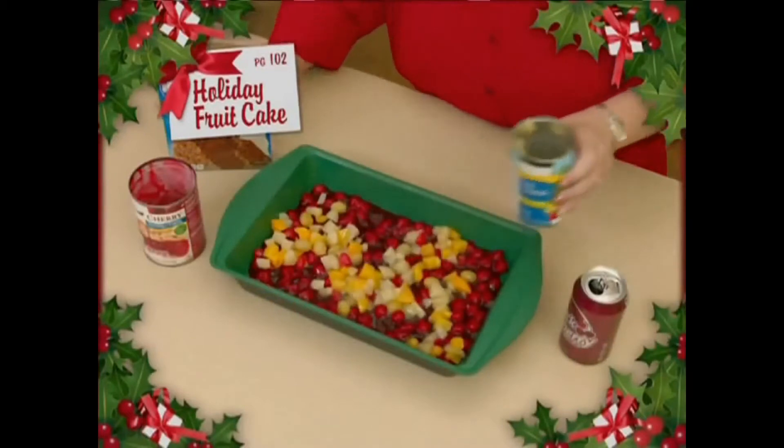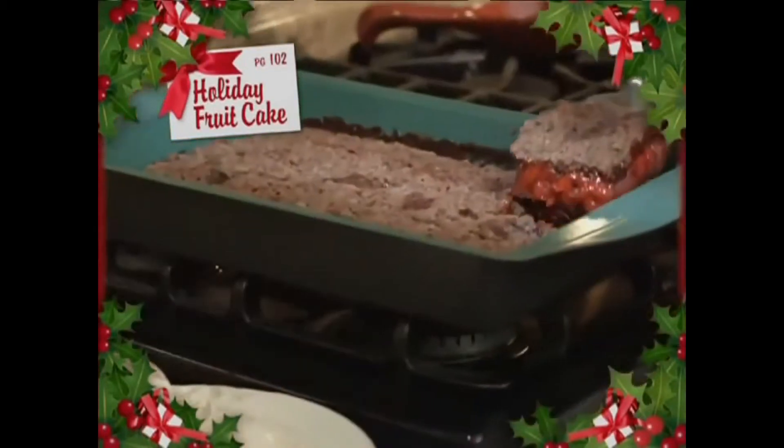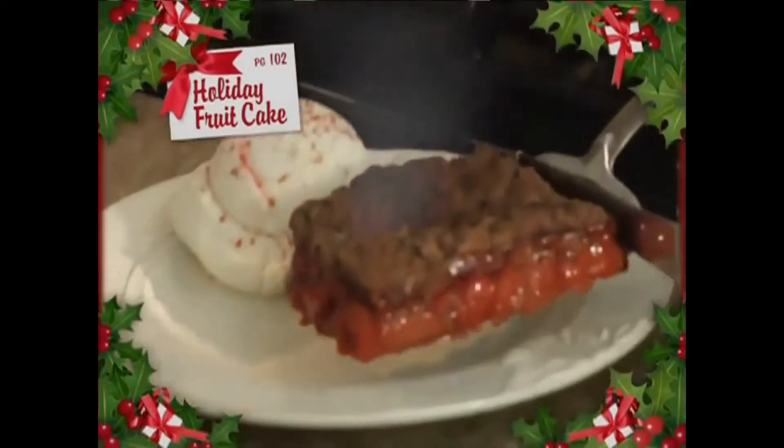Here's my holiday fruitcake: start with cherry pie filling and a can of fruit cocktail, dump on the chocolate cake mix, and pour on a can of cola. That's it. Just bake for a warm holiday cake.